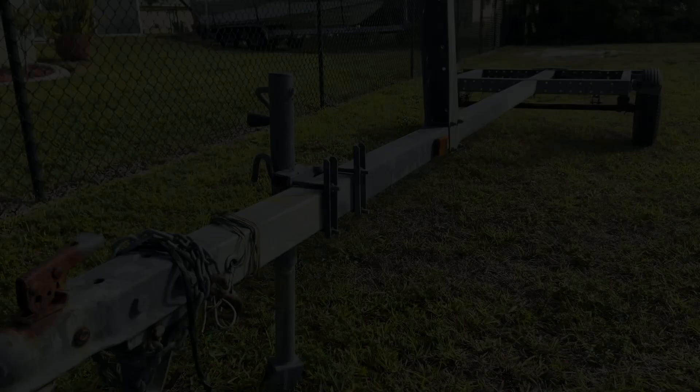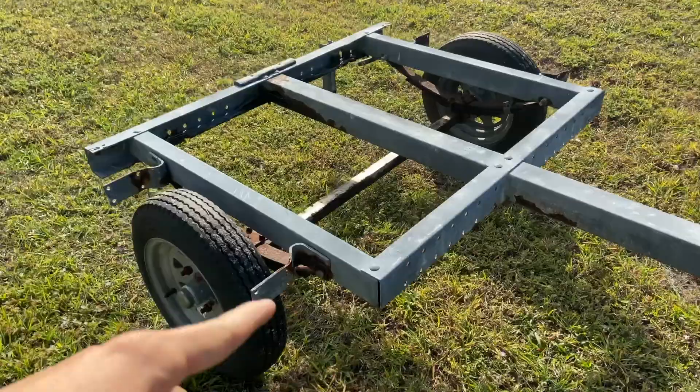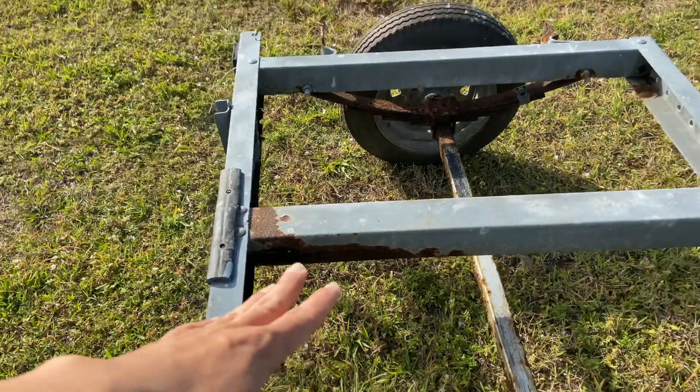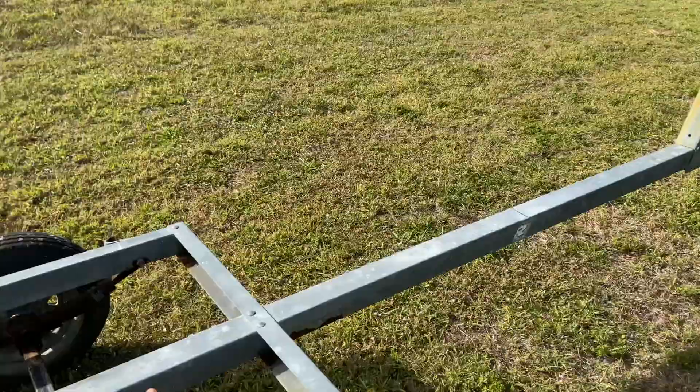All right guys, so there you have it — it's a nice simple bare-bone trailer. As you can see, it's missing the fenders, which I've already ordered online, and it's missing the lights. It's got a little bit of rust back here, but I've got a cool idea on how to reuse some of the tongue it has here. It's a pretty long piece, so what we're actually going to do is cut a piece off the back where the bad rust is and slide it back to make this trailer shorter.